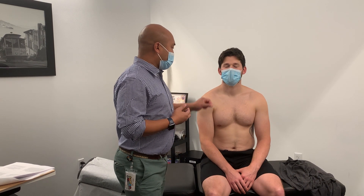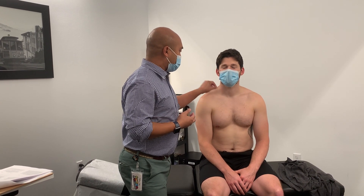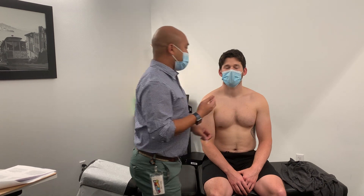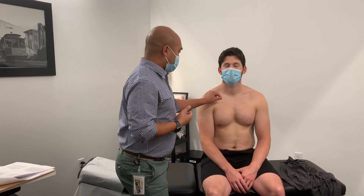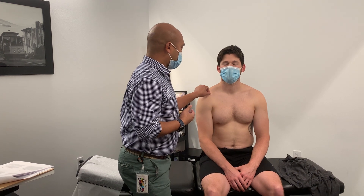I'll have the patient close his eyes. For C3, we'll go from the sternum up towards the neck, and we'll ask him if he feels that sensation equally on both sides. For C4, we're going to go sternum along the clavicle.